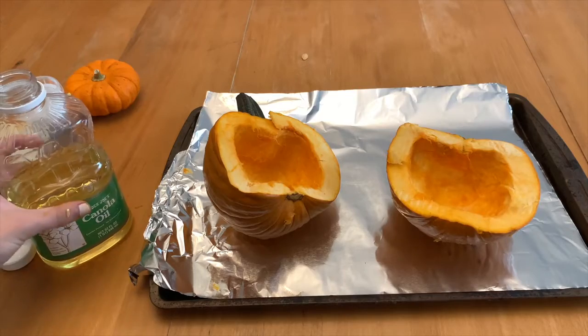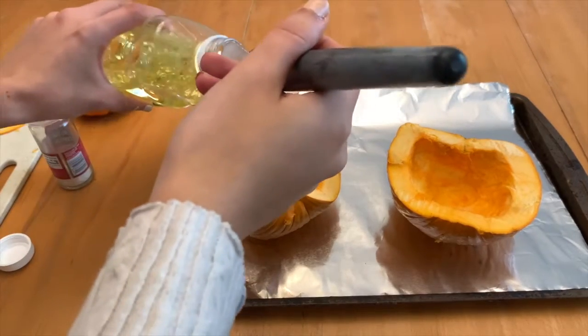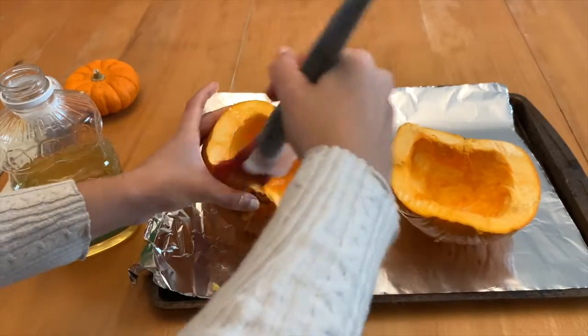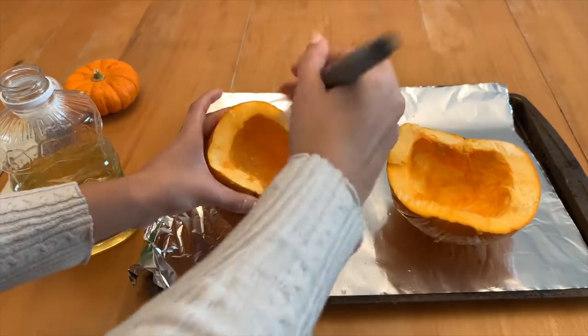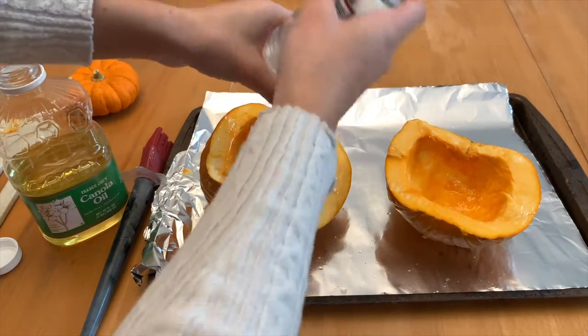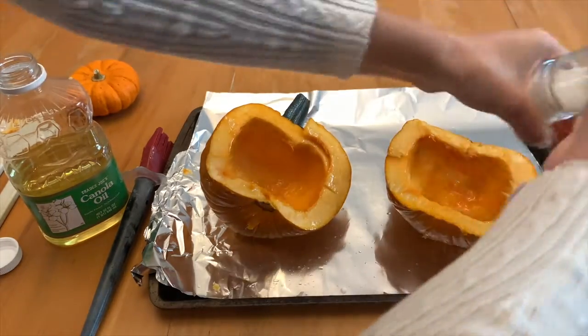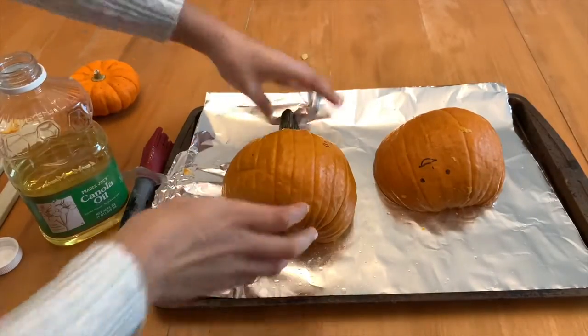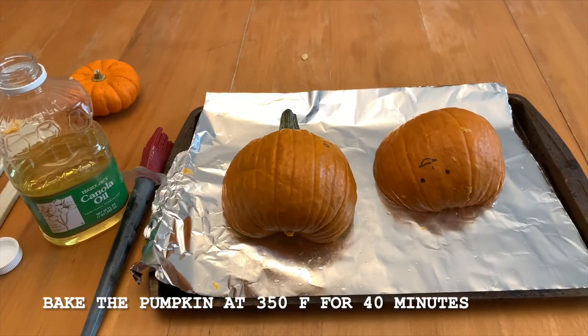To bake the pumpkin, you're going to want to brush the pumpkin with a little bit of oil. And you're also going to want to sprinkle a little bit of salt. Flip the pumpkin upside down, and it's ready to be put in the oven.